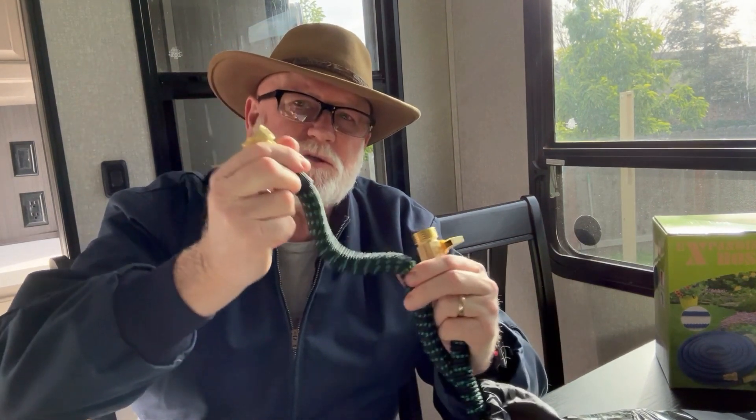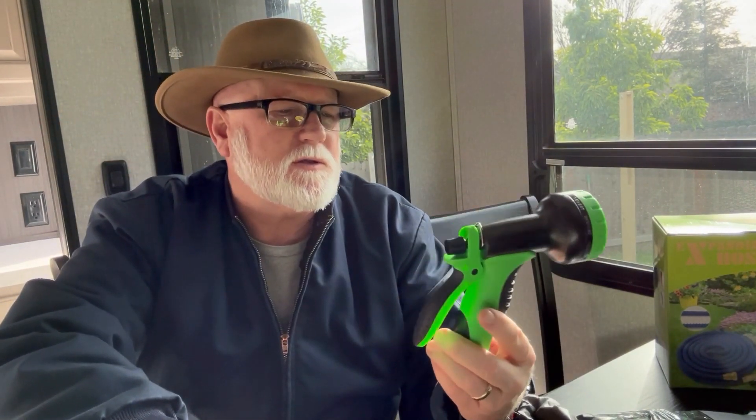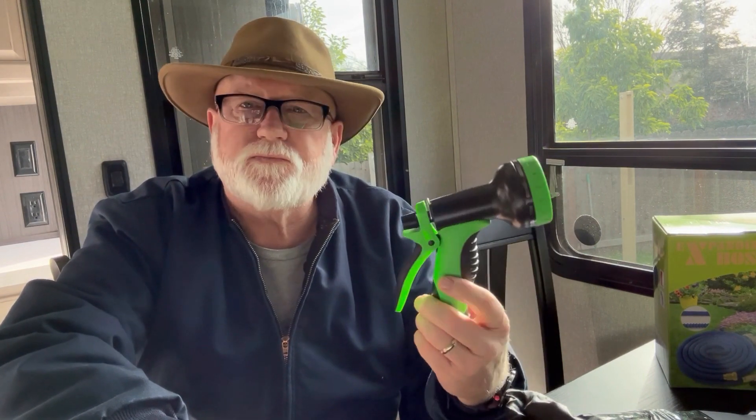I think it's a really good decision on their part to do it, and as you can see it's flexible. This one is colored green and black, and they also threw in a nozzle, so you get a nozzle with it as well, and some washers. It comes with a pamphlet that tells you a little bit about it. I'm going to put it to the test, so let's see how it works and I will let you know soon.